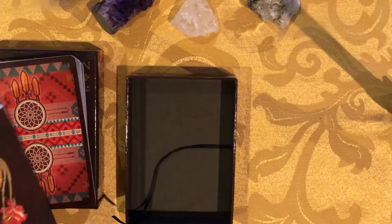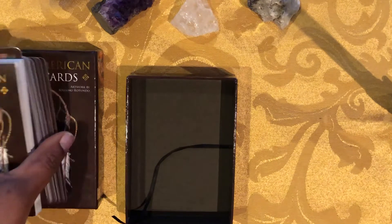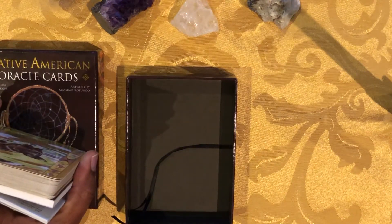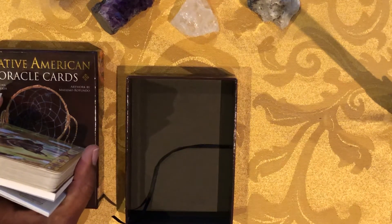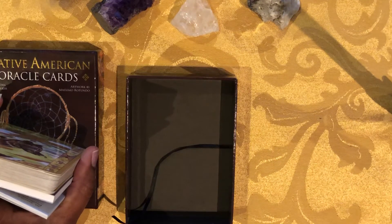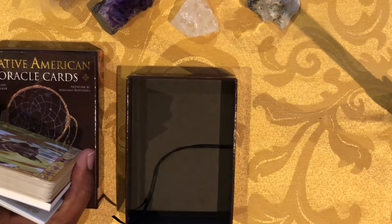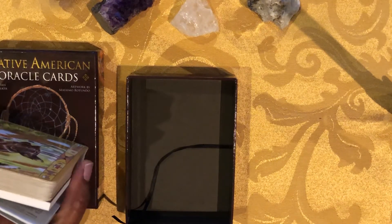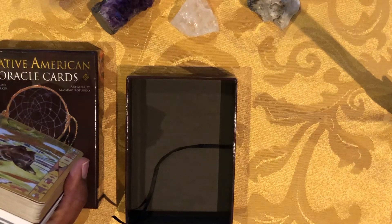We then have the feel of the deck. The feel — the book, the cards, everything — is good. It is a comfortable deck to work with, so we give the feel a five. And the usability overall we'll give a four. So we're seeing: images five, stock four, guidance four, feel five, and usability overall a four.